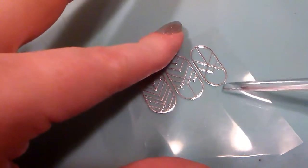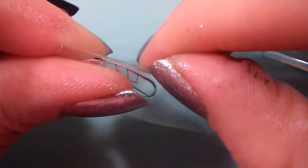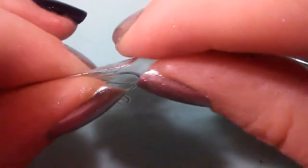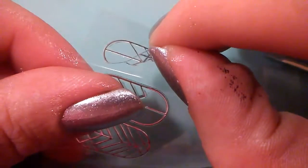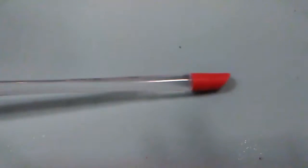Here are the little nail decal stickers. I'm going to use this one here — it's pretty simple. I'll lift it up carefully, as it is kind of fragile. I have a cuticle pusher here, which is a little helpful for this but not completely necessary.